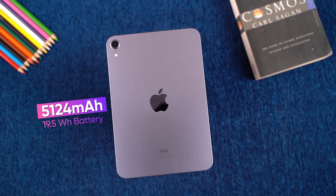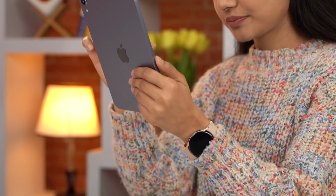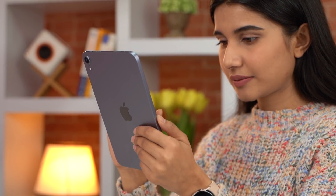As for battery, the iPad Mini 6 has a comparatively small 19.5Wh battery. However, due to the optimized iPadOS, you can expect decent battery life from this tablet. You can easily use the iPad Mini 6 with more than 10 hours of battery life. However, with heavy usage such as video calls or gaming, the battery will drain faster. For light browsing, the battery life is comfortable.